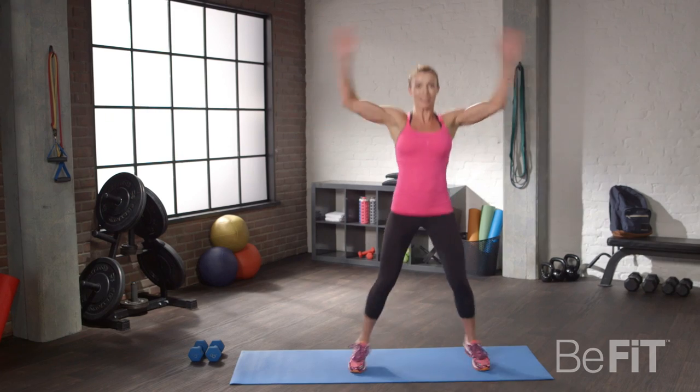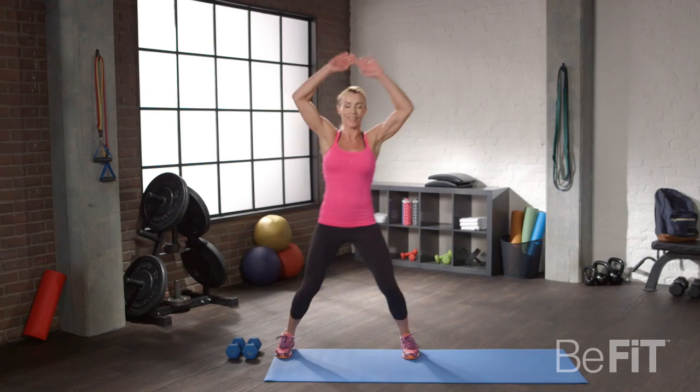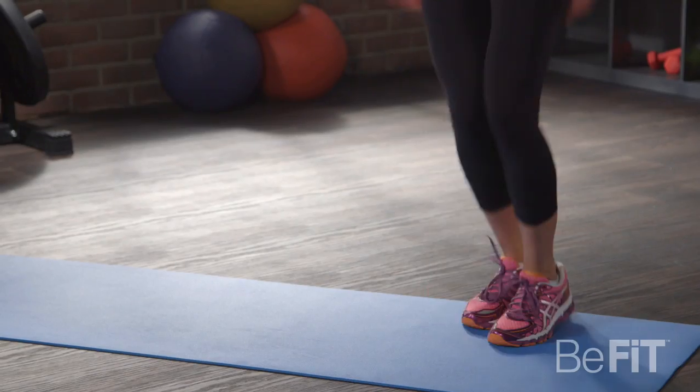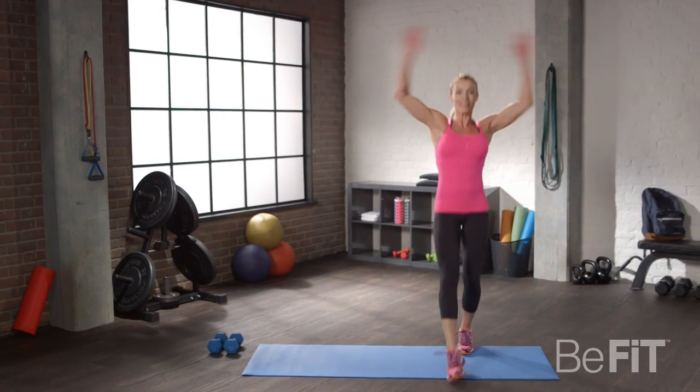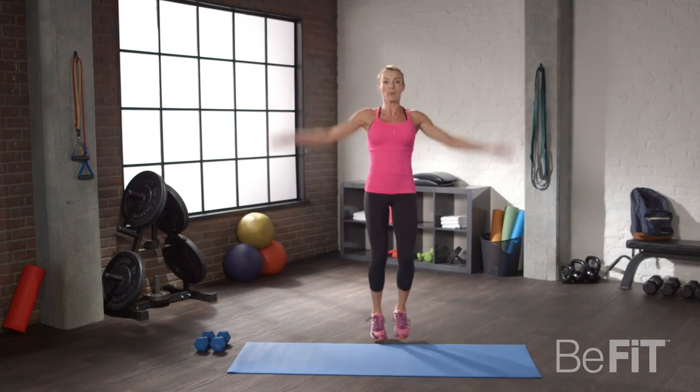All right, here we go. If you want to get fancy with it, you can move down, kick out — just keep moving, get those muscles ready, blood flowing.